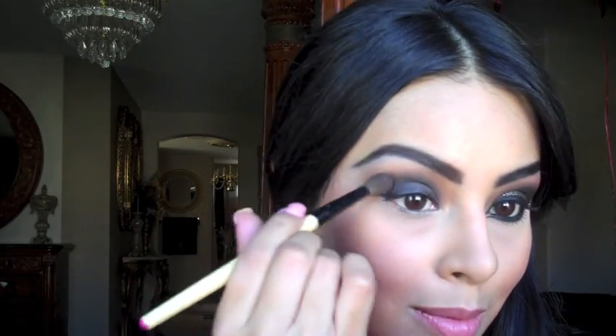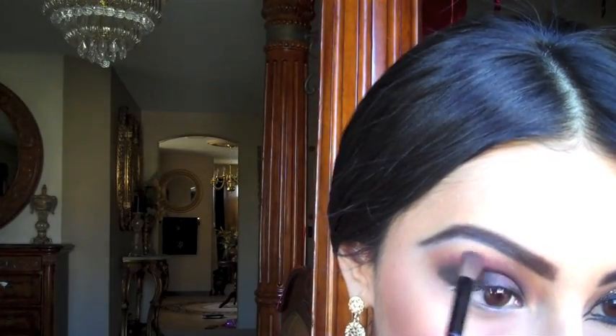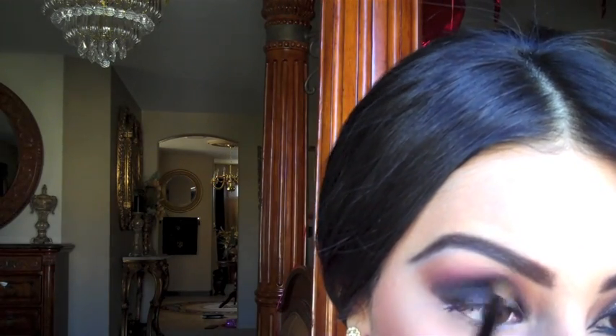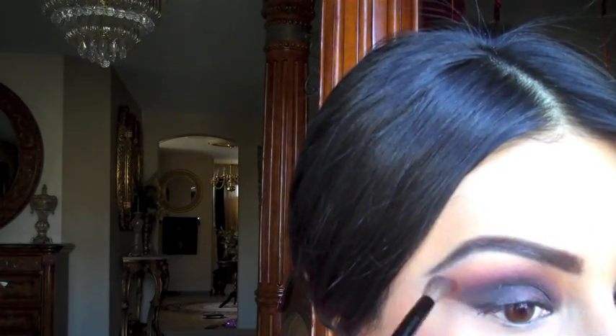Really concentrated application. The trick to this look and to a really nice eyeshadow is basically just blending. Take another blending brush and use the color Rust, which is a slightly gold, burgundy color with little tones of purple, and place that again on top of the crease. We're layering and blending — like I said, the trick is blending.